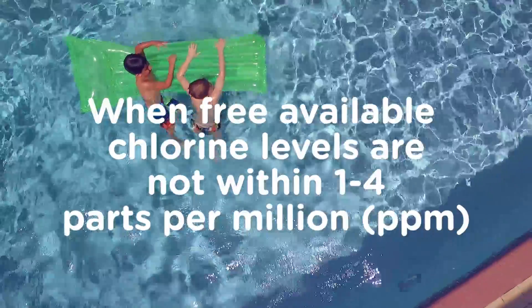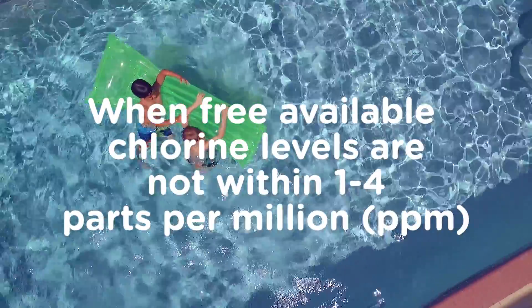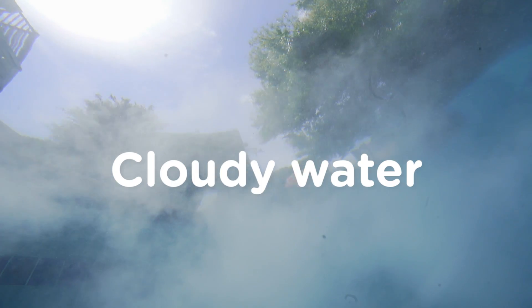When free available chlorine levels are not within one to four parts per million, it's unsafe to swim. Plus, you may have algae blooms, cloudy water, or a strong odor.